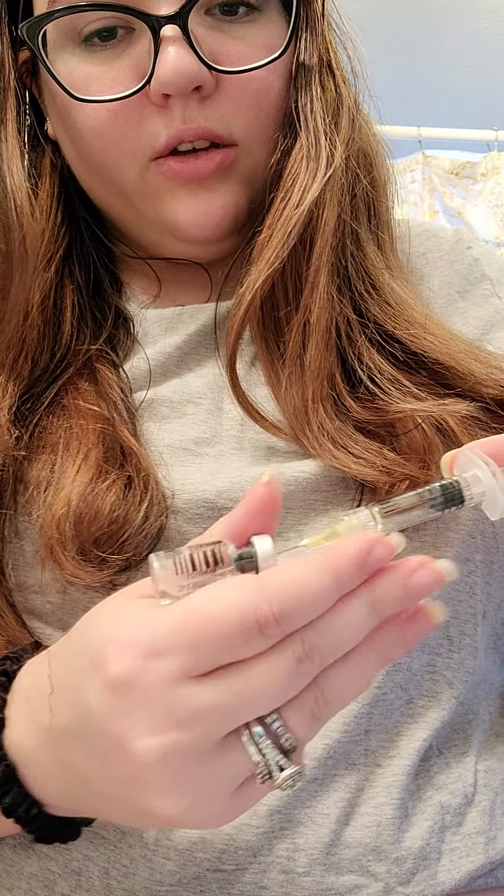I'm going to put this back in the little container it came in and put it in the sharps container behind me. Now I'm going to screw on this little needle. I'm going to take a chunk of fat — you'd usually do it like an inch, inch and a half past your belly button. And you just do it straight in. It stings a little. You just push down on the plunger slowly so you get all of it in.